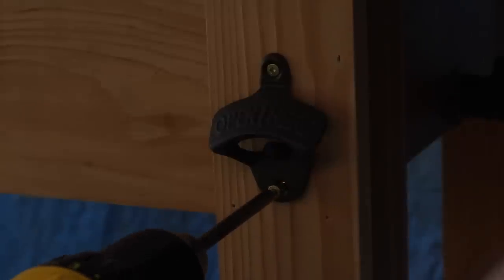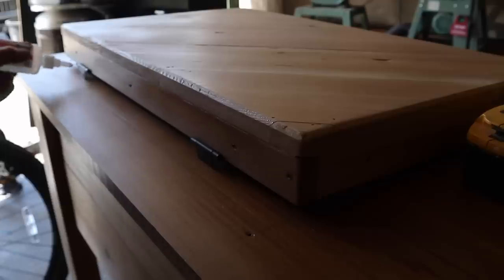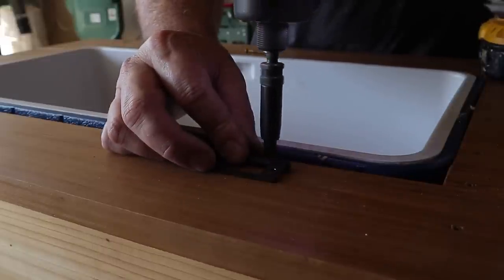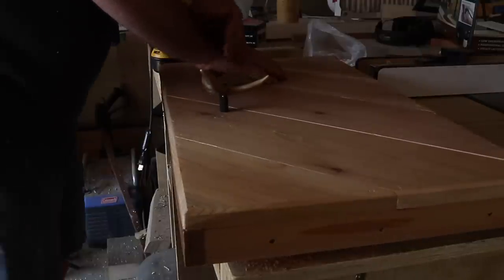After several coats and sanding in between, I started attaching the hardware for the bottle opener and the hardware for the lid. I used a dab of CA glue just to hold my hinge in place so I could center my drill properly when I was attaching the lid. The final step was the deer antler handle and it was good to go.